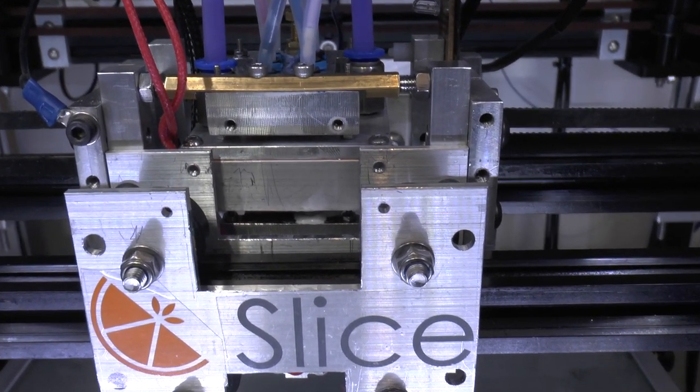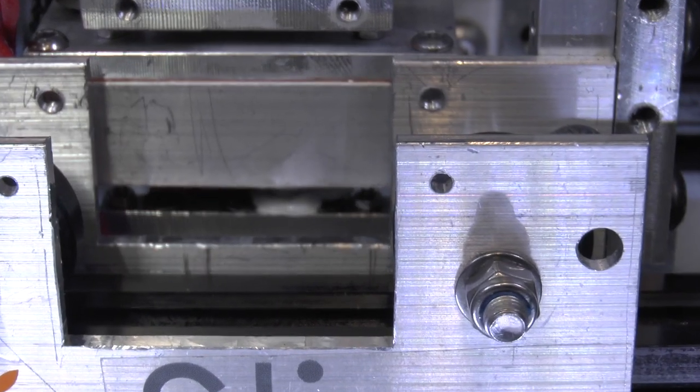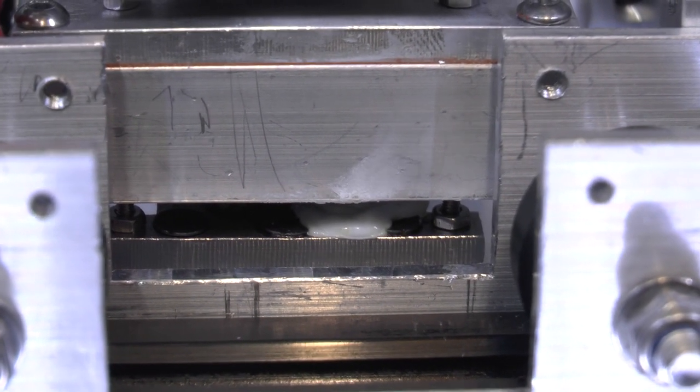There's one other problem which I kind of thought might happen: I have got a leak around at least one of the heat break tubes. Let me try to do a close-up to show you — just in there you can see there's a blob of white plastic that's oozed out.